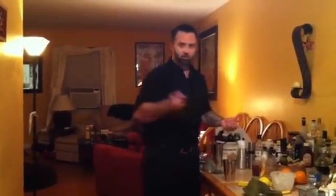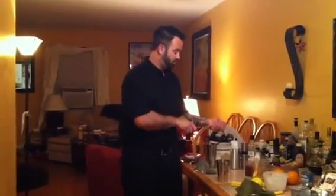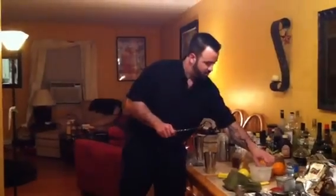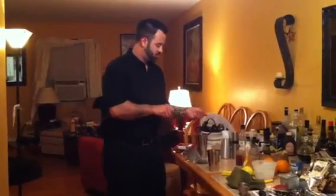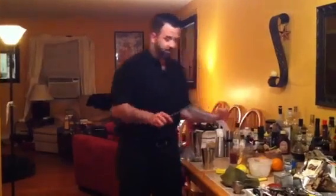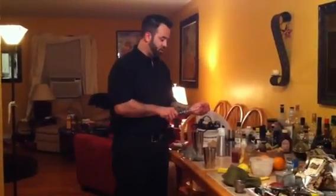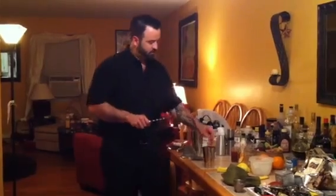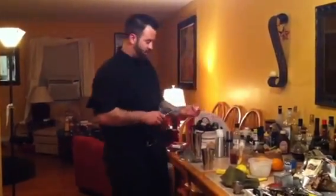This is an old school method — take your bar spoon and crack the ice. The flavors in this cocktail will play very nicely together: the coconut and the ginger, the lime and the cherry, the burnt flavor of orange. I can't wait until it's done.